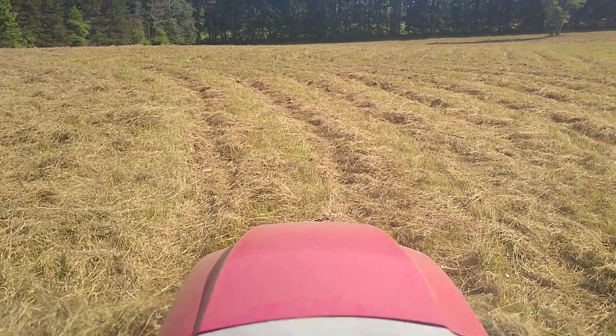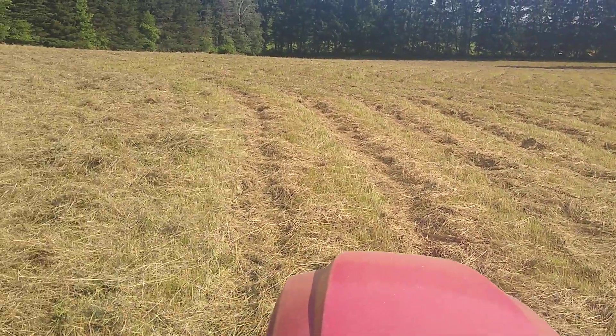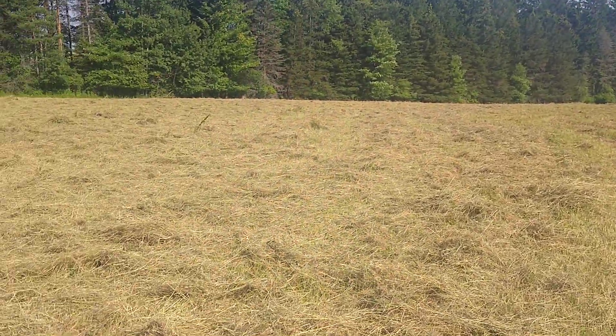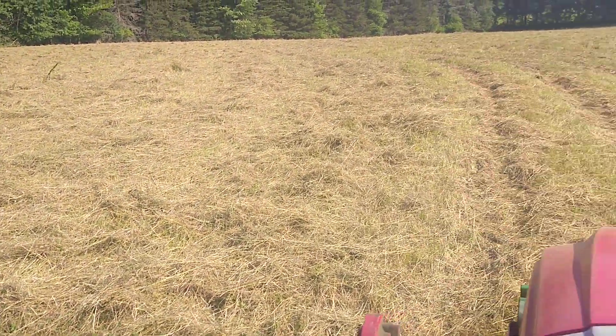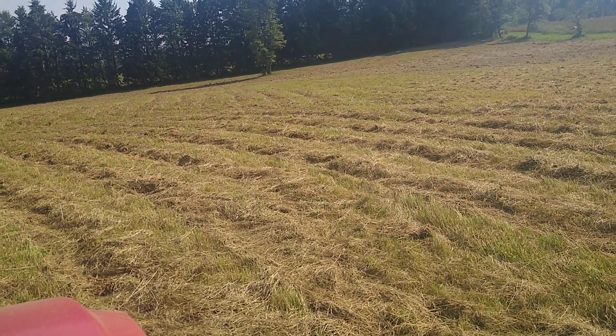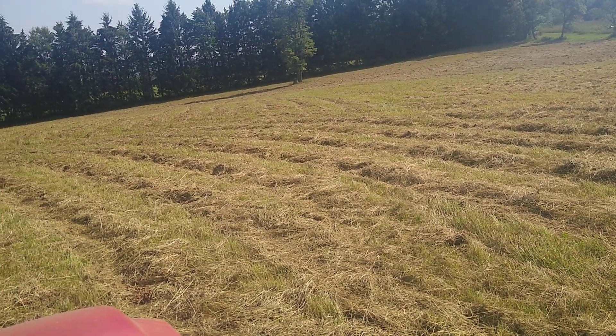This field is too weedy to do hay on — weeds all through it. So I brush hogged it the other day. I'm trying to get it back into better condition, back to a hay field.